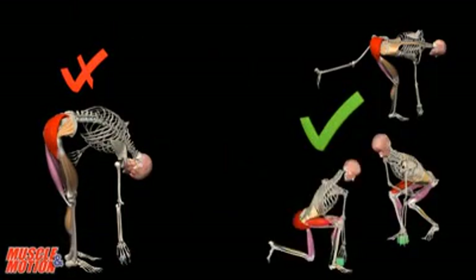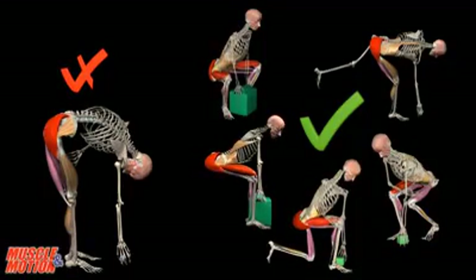On the left, we see a movement that is not recommended. On the right, we can see careful maintenance of a straight back.